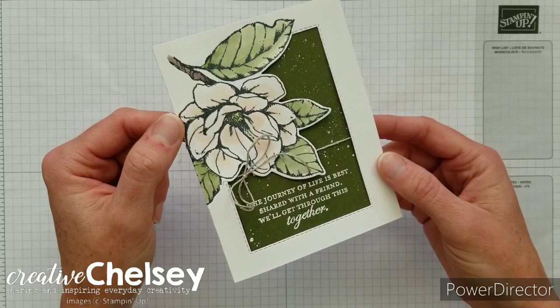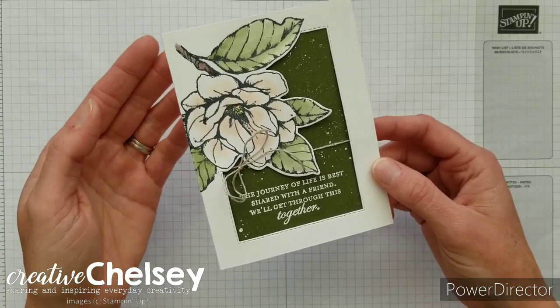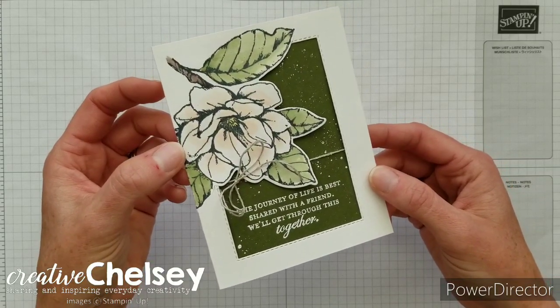Today I have for you a fun die cutting technique. I'm calling it double die cutting to create a window frame. So let's go ahead and learn how to make this card.